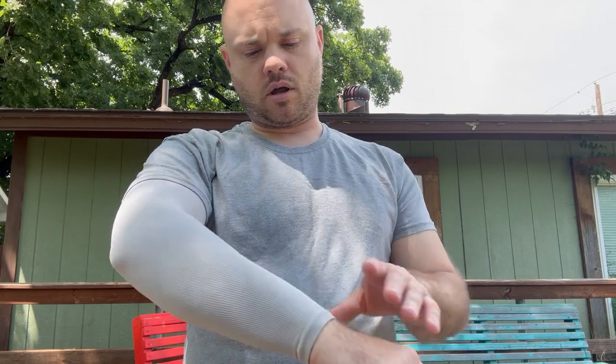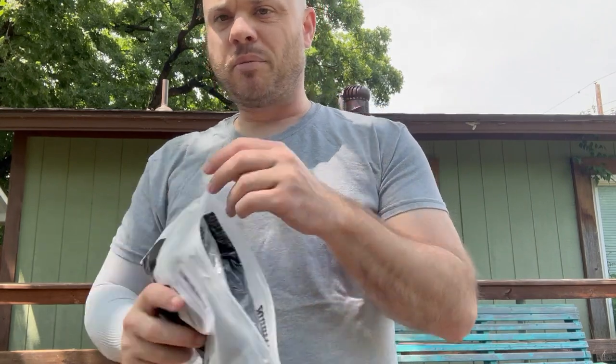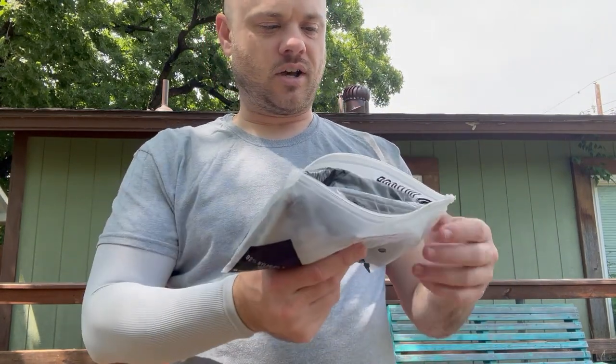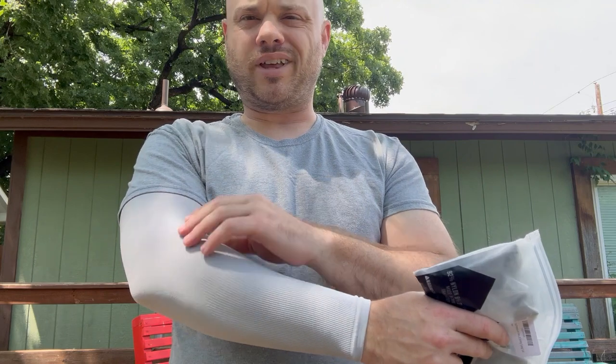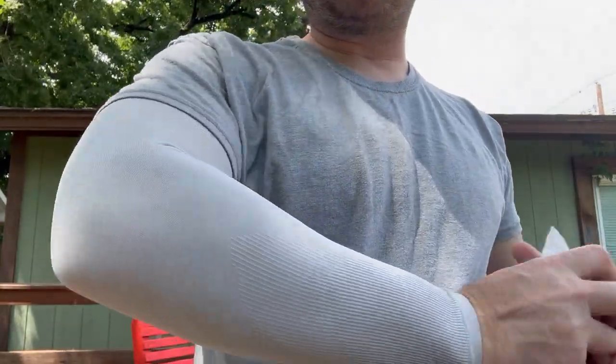I can definitely see myself working out in the yard wearing this, or going on my daily walks — these would definitely help out. I'm looking forward to wearing these more often. I'm glad I got multiples because I'm not necessarily going to want to put them on the next day if they're still nasty, so having multiple sets is ideal so I can wear them multiple days in a row and still be able to wash them. It's getting a lot hotter where I'm at, but hopefully wherever you are this is going to work out really well.